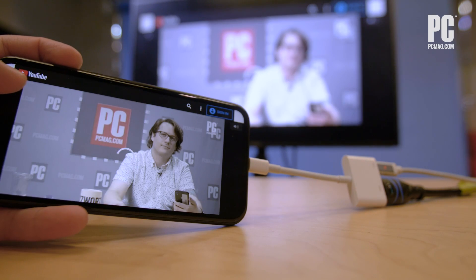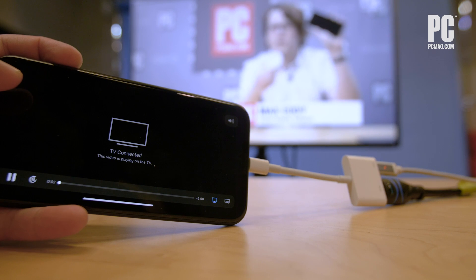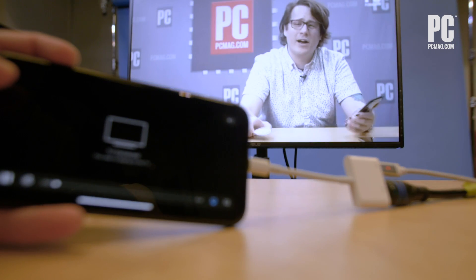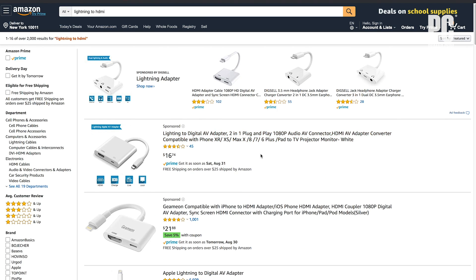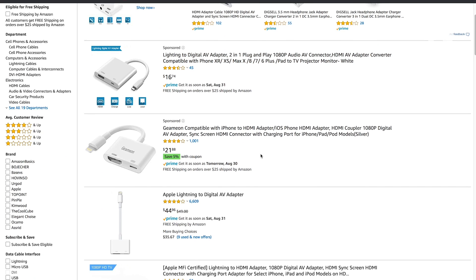Now you can play your iTunes videos, Netflix movies, or whatever else you want on your TV. There are many third-party Lightning to HDMI cables on sale on Amazon for $15 to $25 — just search "Lightning to HDMI."